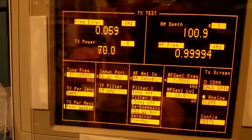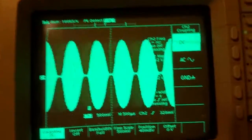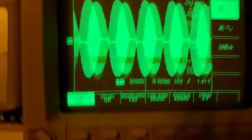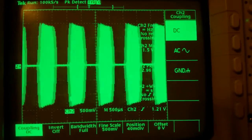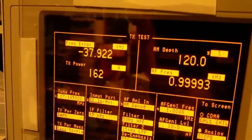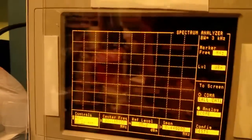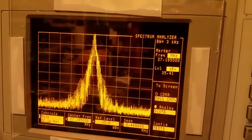Now if I crank up the mic gain — for reference we're at 140 watts — watch what happens when I over-drive it. You can see it flat-tops but didn't grow in amplitude at all. It flat-topped but now it says I'm doing 160 watts versus 140. Look at that on the spectrum analyzer — all I'm doing is trashing the band. That's exactly the problem.